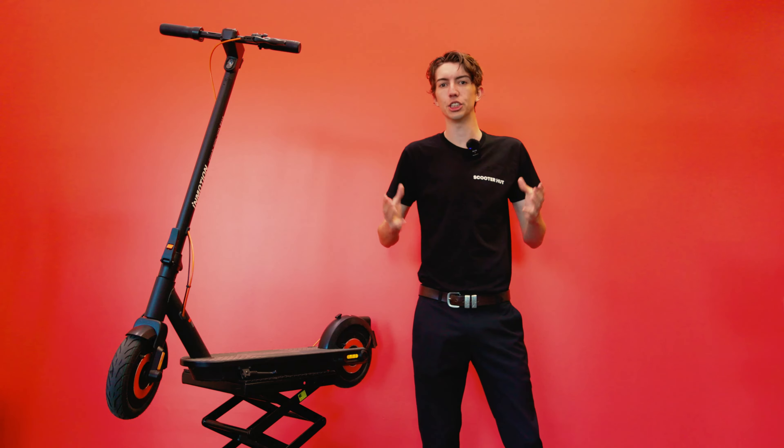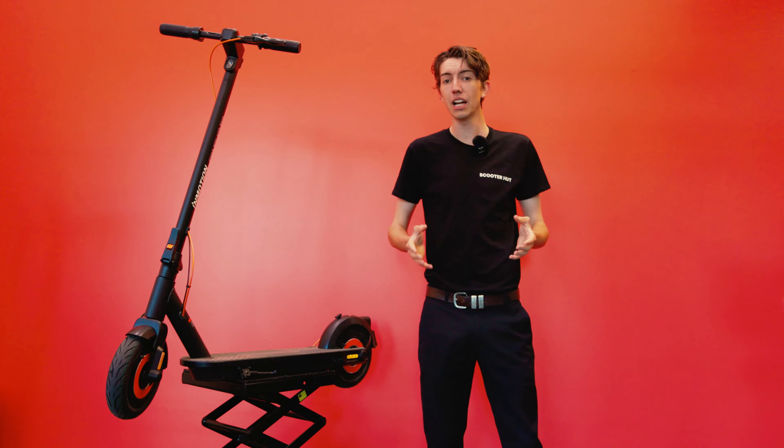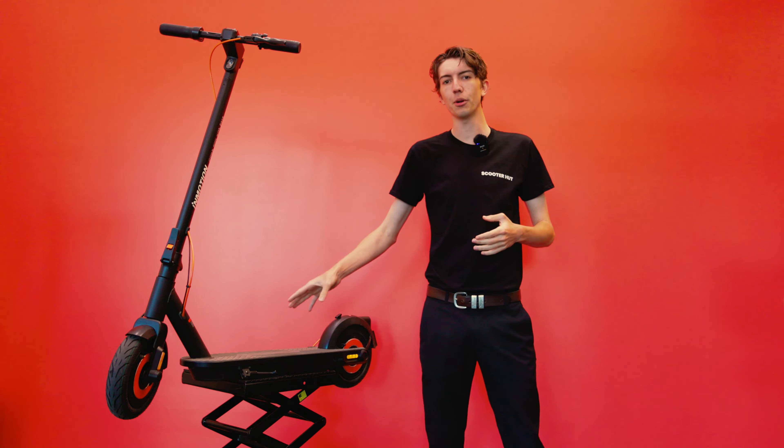Hey guys, my name is Lachie from ScooterHut, Australia's largest e-scooter provider, and today we are going to talk about the InMotion Commuter Climber.